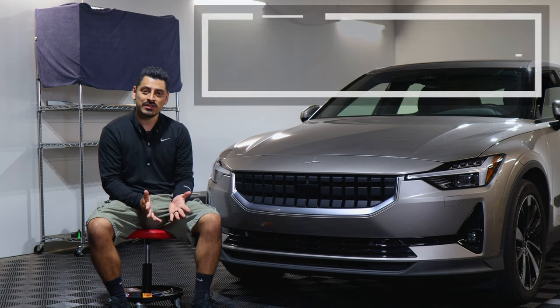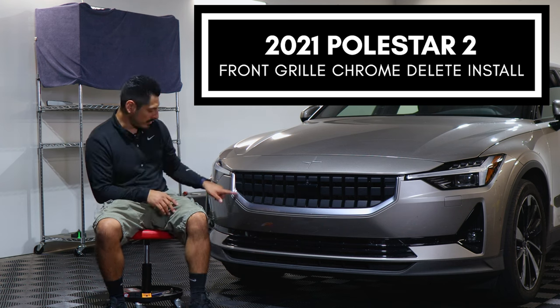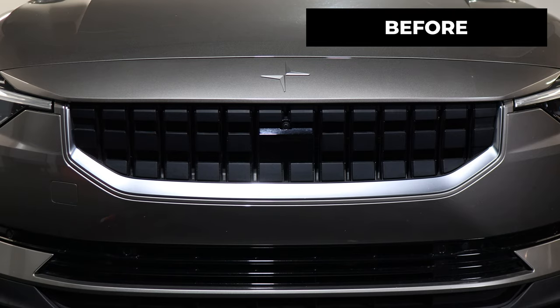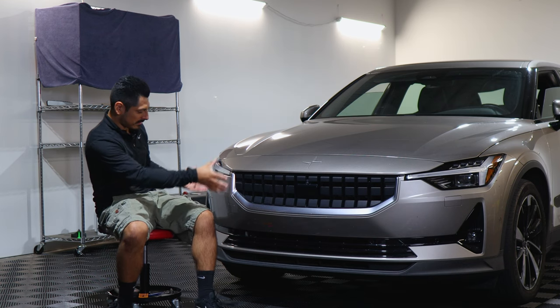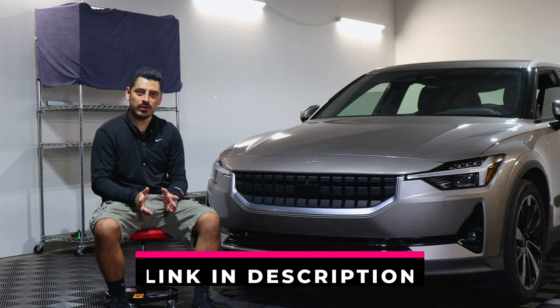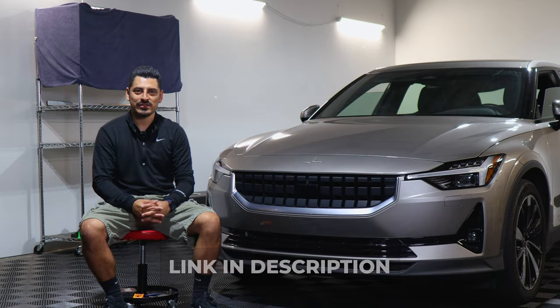Hey everyone, welcome back to another video. In today's video we have this 2021 Polestar 2 and we're going to do the front grille chrome delete installation for this vehicle. This is how it looks before the installation on the front grille and this is how it looks after. We use the gloss black material, that way it changes the look on the vehicle and it also matches the lower section of the lower grille. If you like the product, the link will be down below. With that being said, let's start with the installation video.